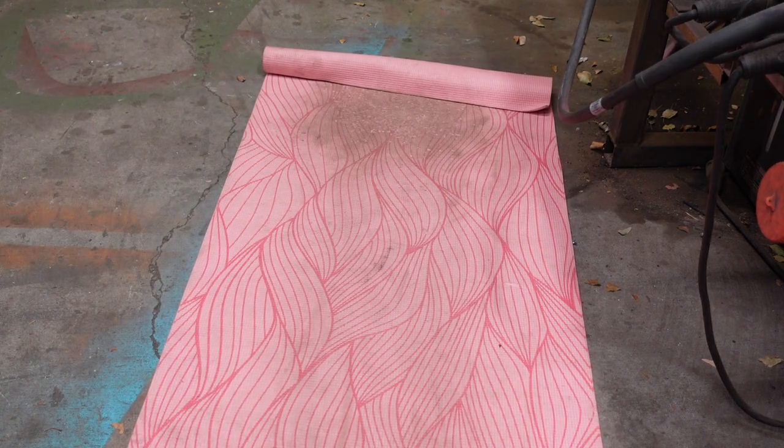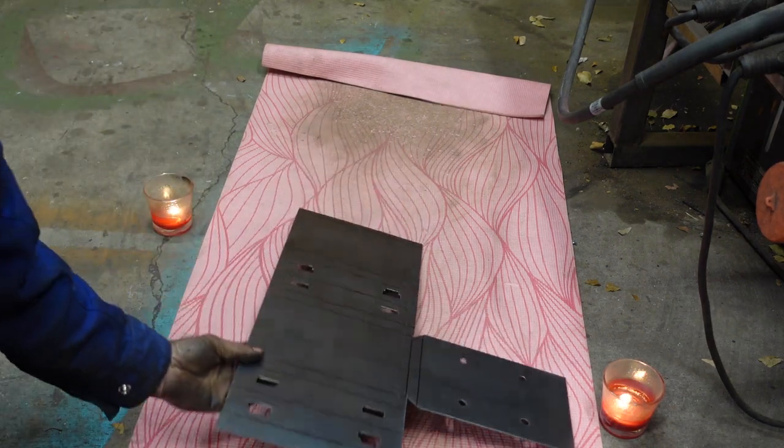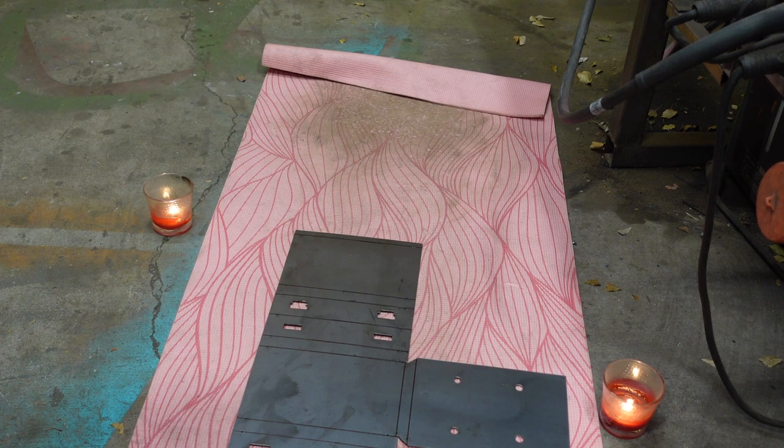There are a few tips we can go over to loosen the metal up before making all these bends. First, lay out a mat, maybe light a couple candles, lay your piece on the mat, and then take a deep breath in.